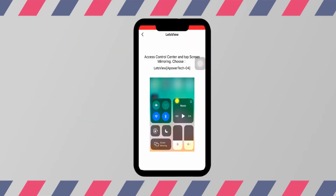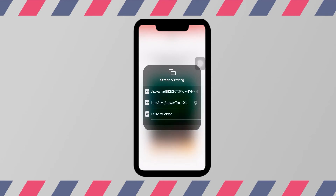Now, go to Control Center, tap Screen Mirroring, and just tap the name of your TV to mirror.